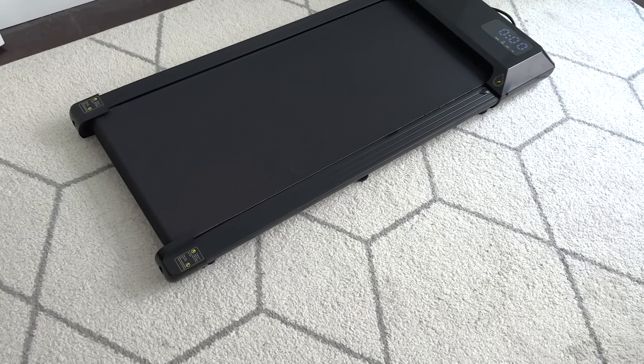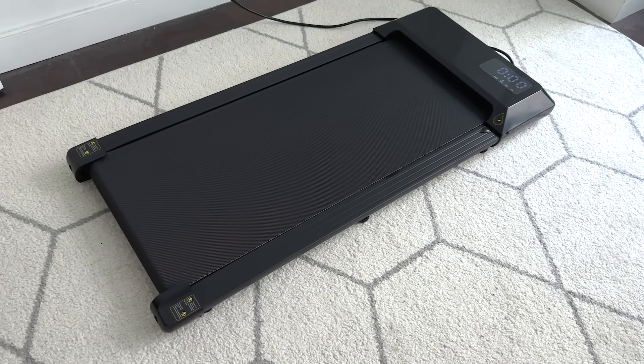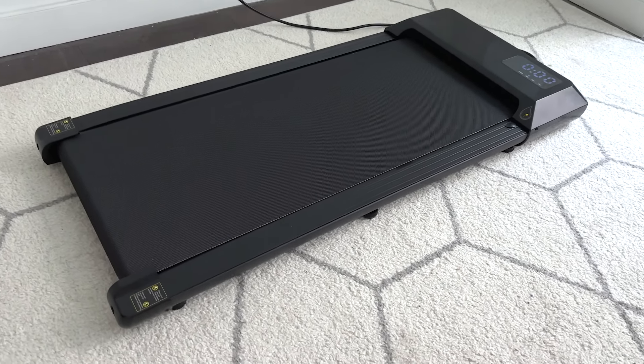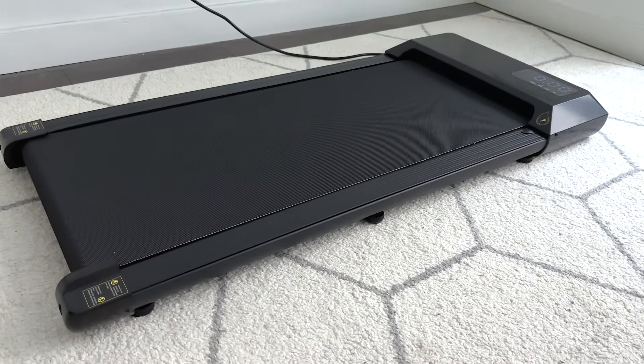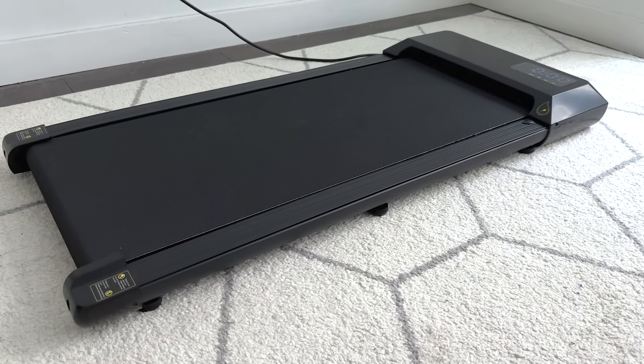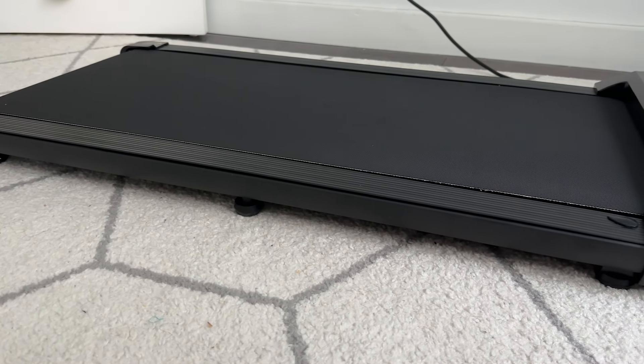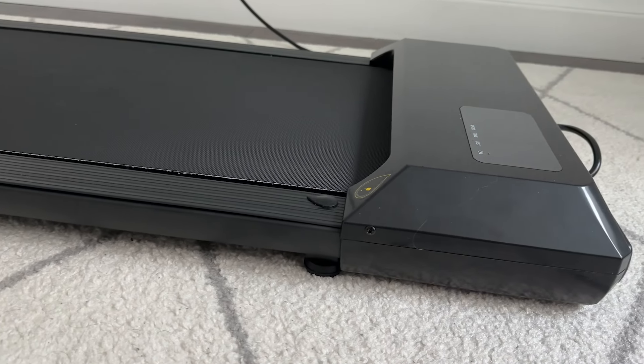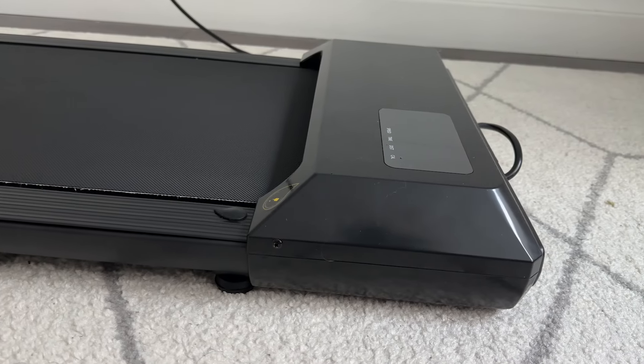The treadmill itself is about 45 inches by 20.3 inches in size and only around 4 inches tall, so it can easily fit under beds, couches and all that. The walking and jogging area is 35.5 by 15.5 inches, and it only weighs 44 pounds and can support up to 300 pounds of weight.